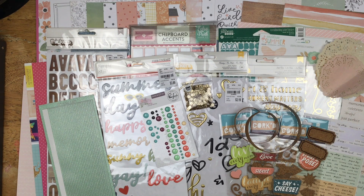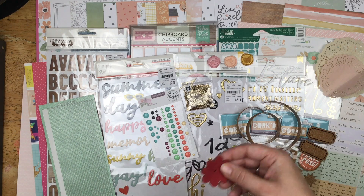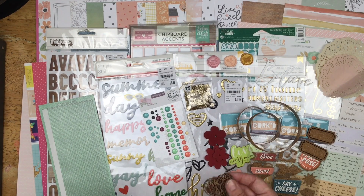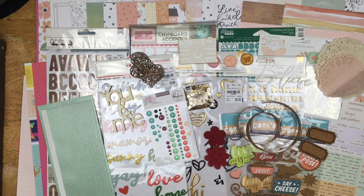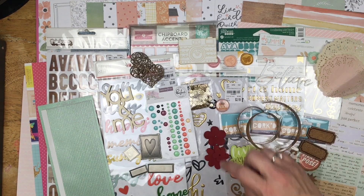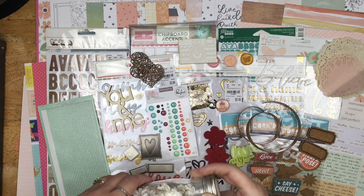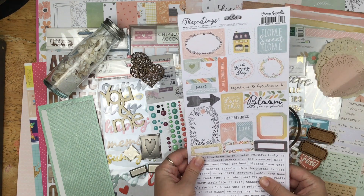Then I brought in some things that have been hanging around my scrap room for a while. I have these faux wax seals from some Maggie Holmes collection, the believe word, a couple of leather flowers — these are from Making Memories days, so these are ancient. A word that says home, some wood veneer, hearts, camera, and words that say you and me. And then of course I brought in some silver too. These tried to make their way in earlier — so I have these metal pieces here. I brought in this flare that says this way from October Afternoon. And then I have a goal of getting rid of these flowers during this kit as well.